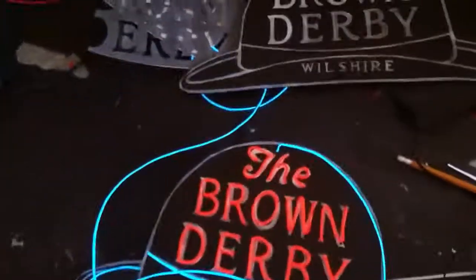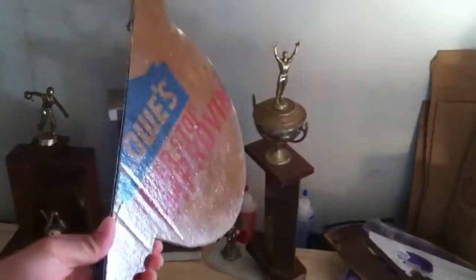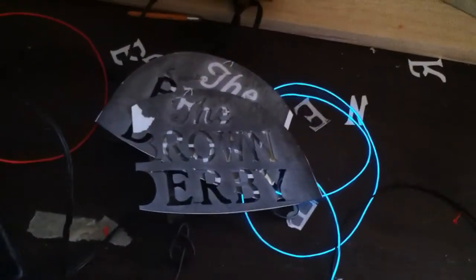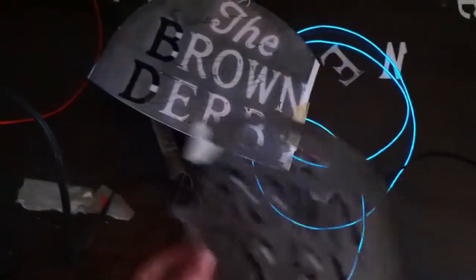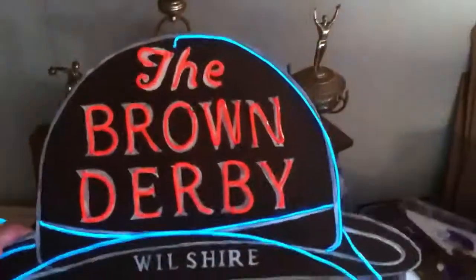This is the sign that was on the Wilshire — the Wilshire Brown Derby. This is just cardboard, as you can see. I took cardboard, resined it, sanded it more than once to give it a nice smooth texture. Then I printed out the actual logo from the internet, cut it out, and used it as a stencil to get the lettering on there. So I gave it a nice weathered effect. I'm really happy with the way it's coming out — it looks pretty sweet.